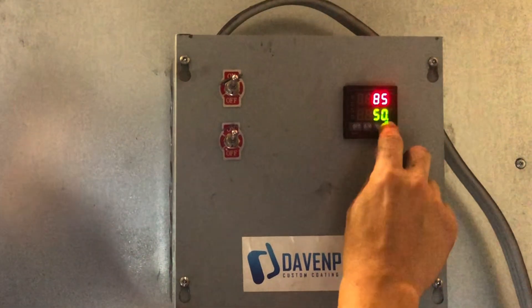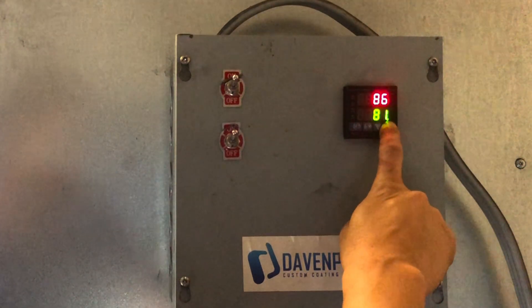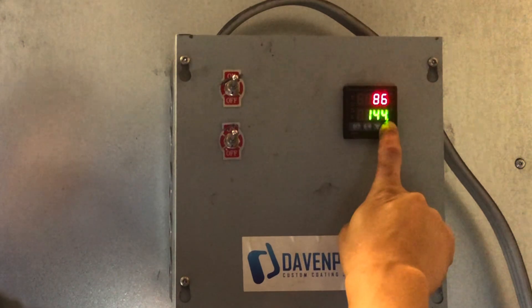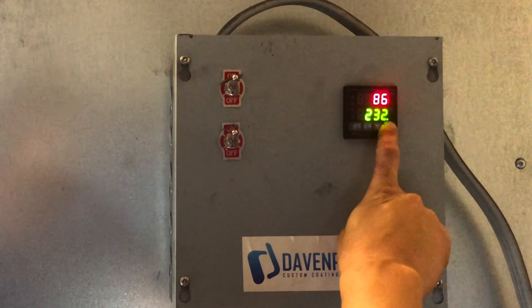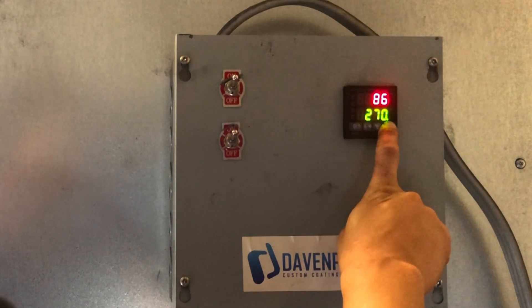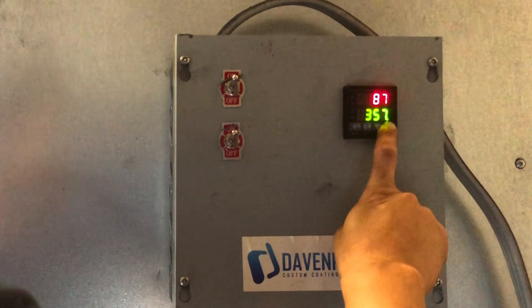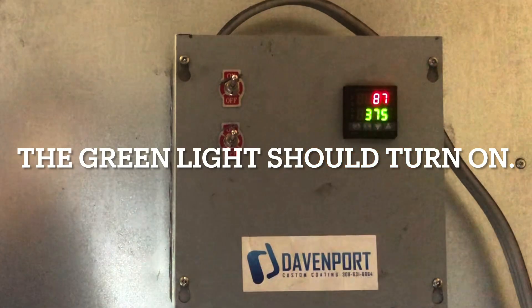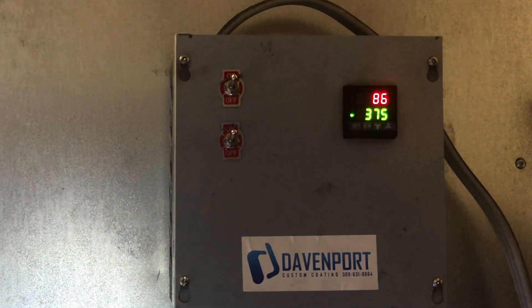Move the temperature up to where we want it. We're going to press and hold and go up to 375°F. Now it's up to 375 — it should reach. It just clicked on, and now the coils should be getting hot.